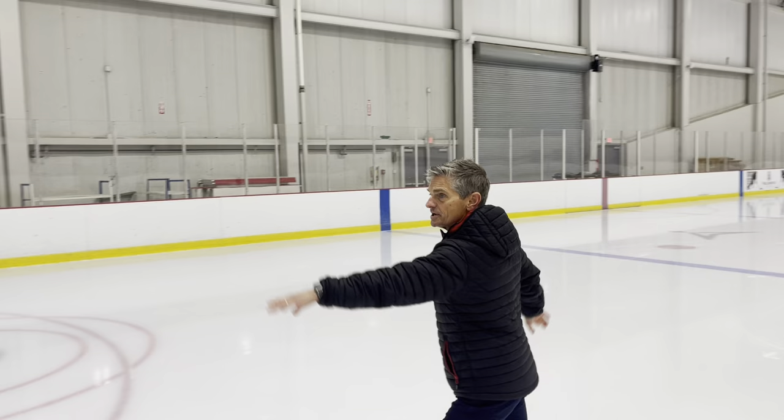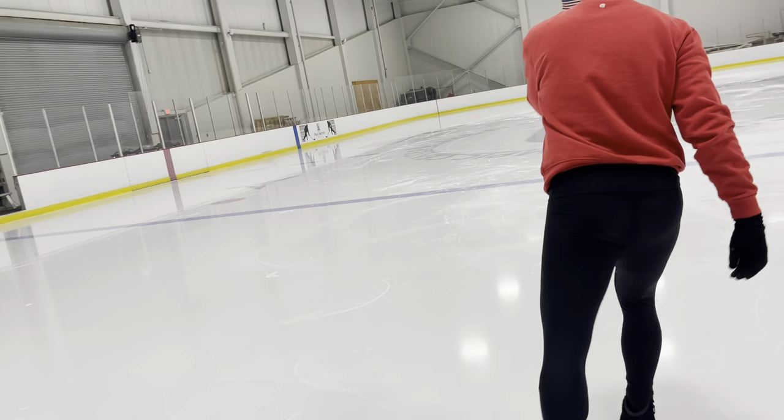Sometimes you have to begin with the end in mind — think about what that forward inside edge feels like. This was better as you came out of your choctaw; I felt a better inside edge. One thing to correct: when you go into this position, I want to feel that line — arms connected. If this arm is here, this arm needs to be an extension of it, not dropped — more length, more clean looking.